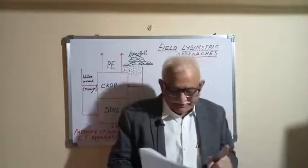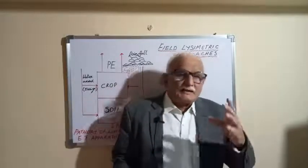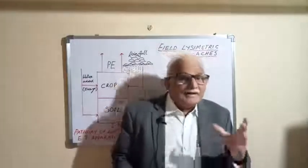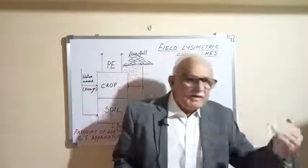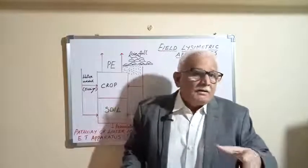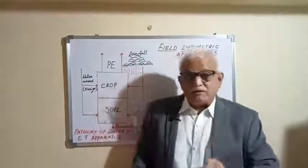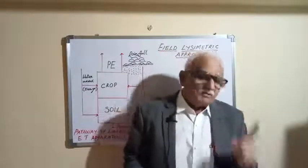The second condition is that the physical conditions within the Lysimeter area and outside should be equal. The third condition is that the Lysimeter area should be representative of the surrounding area. For example, if you are interested in measuring the evapotranspiration of maize, the area chosen to install the Lysimeter should be representative of that particular maize crop.